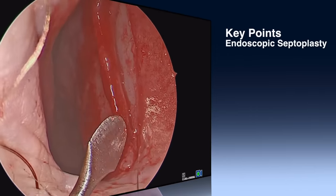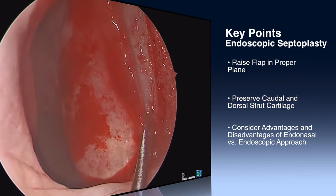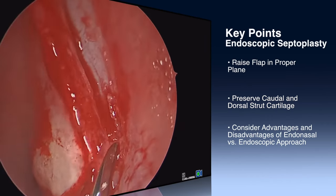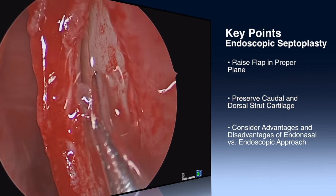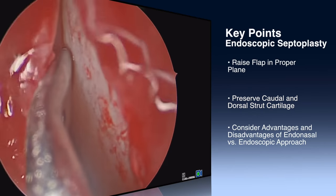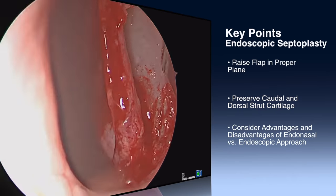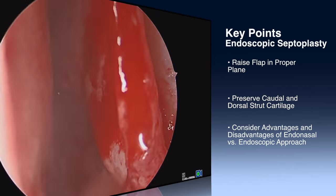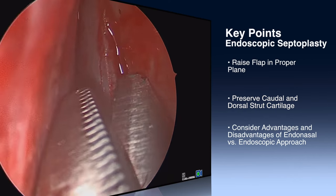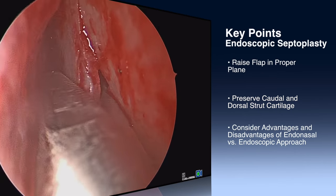Some key points to an endoscopic septoplasty: you want to make sure you're raising your flap in the proper plane. When you make your mucosal incision, come through the perichondrium and elevate below the perichondrium and over the cartilage. You'll know you're in the right plane if you're in a bloodless field and you can feel the grittiness of the cartilage with your caudal elevator. You also want to save at least a centimeter of the caudal and dorsal anterior cartilage to maintain a strong dorsal strut.